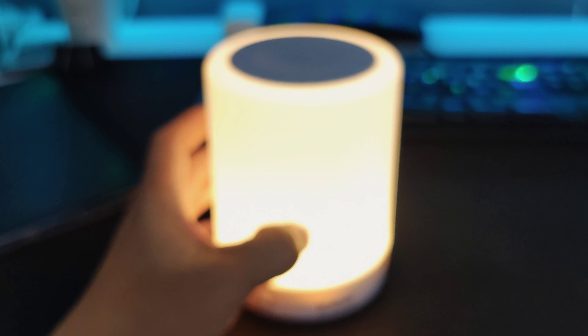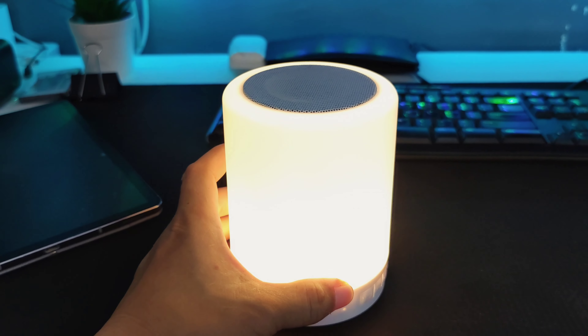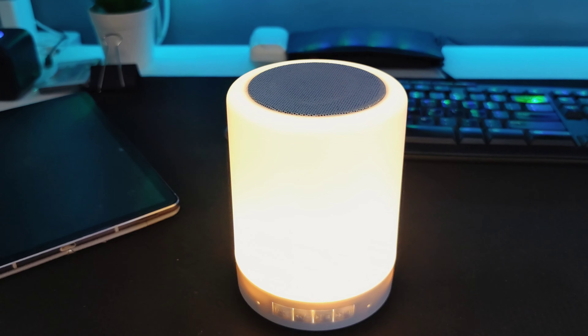You have other input options here — auxiliary and a micro SD card — which you can use as options, but again I'm not using this as a Bluetooth speaker. It's a cheap lamp and it works really well for my purposes.